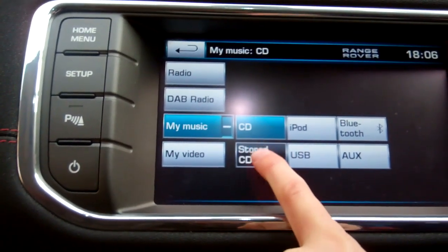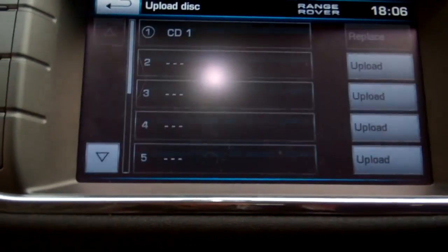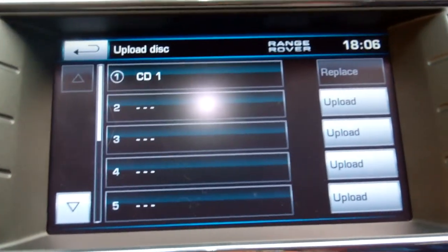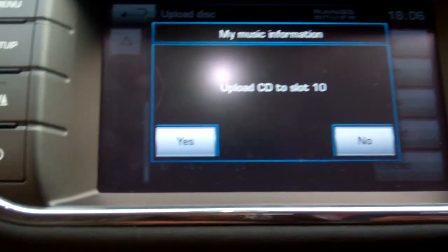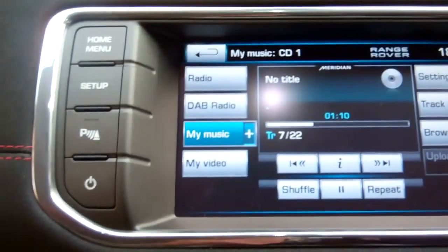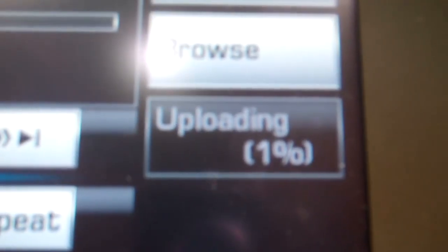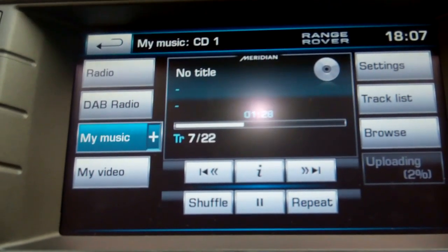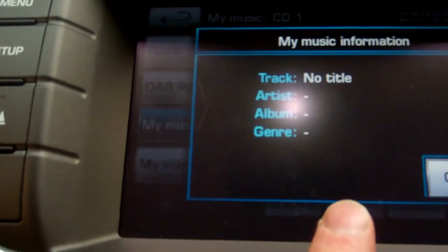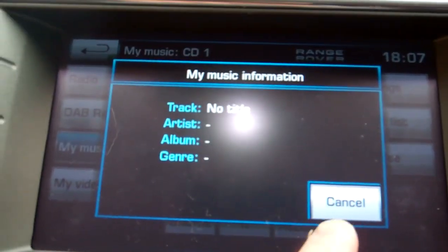Stored CDs - it should give us the Upload option this time. There it is. Select that one - it's going to ask which slot we want. George wants to put it in slot 10. Upload to disc 10 - go on then. There we go - it's uploading. We'll let that one upload and come back to see if it's got the artist titles. We haven't found a way to edit them - even with the info button it says 'No title'.